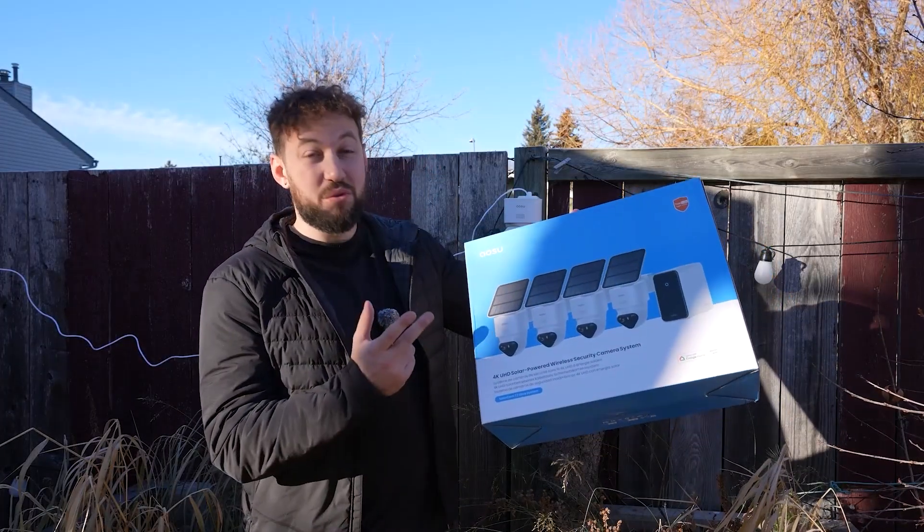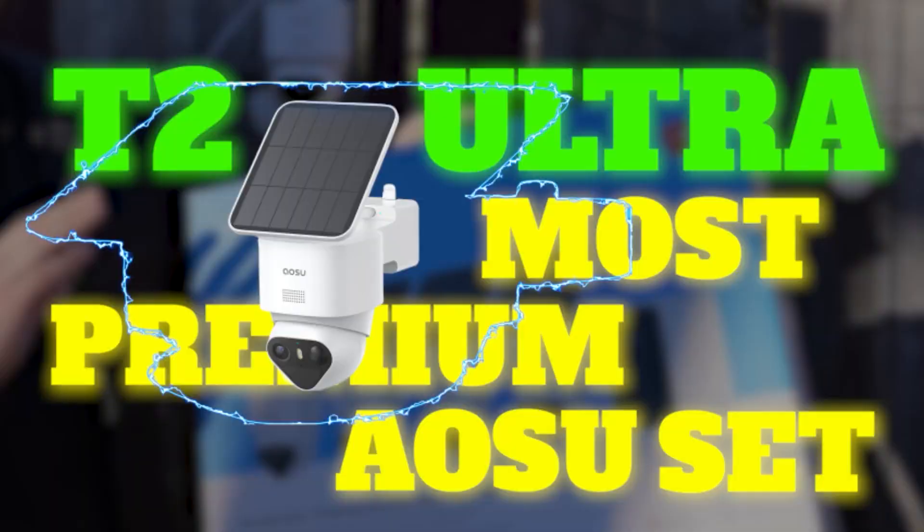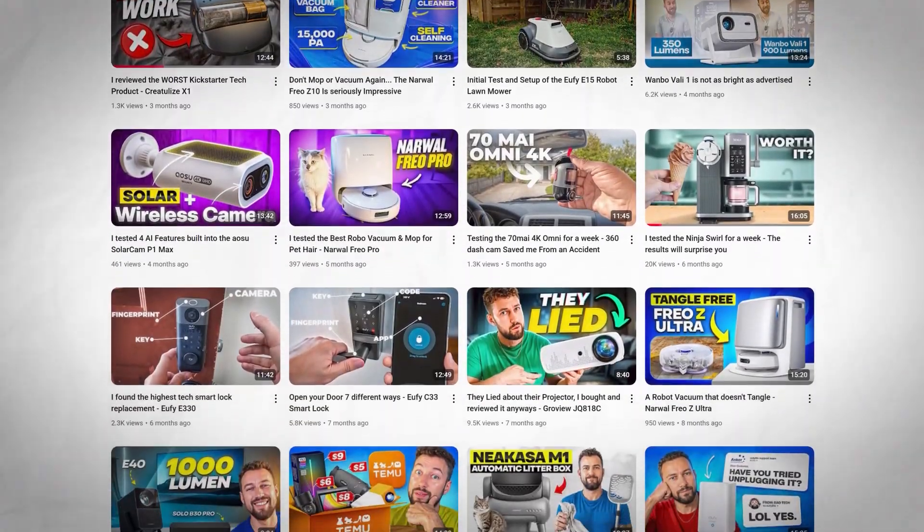Today we'll be taking a deep dive into the T2 Ultra, which is the most premium ASU set I have tested yet. If you're new to Bad Tech, I try to help consumers like you pick through a very bloated tech market and find products that are really worth your hard-earned money. So if you want to support me and find good products, subscribe right down below.